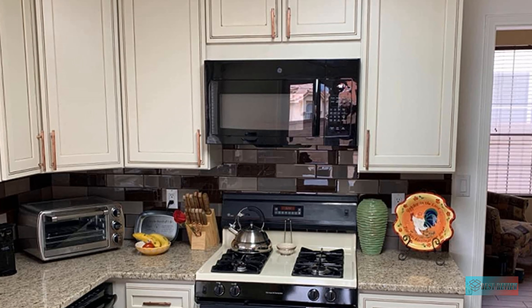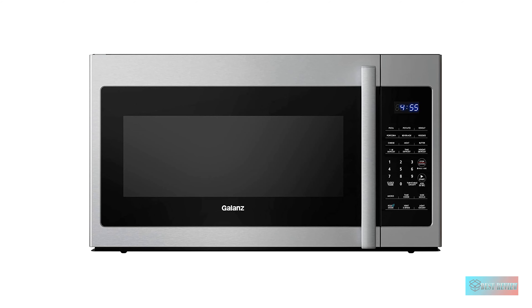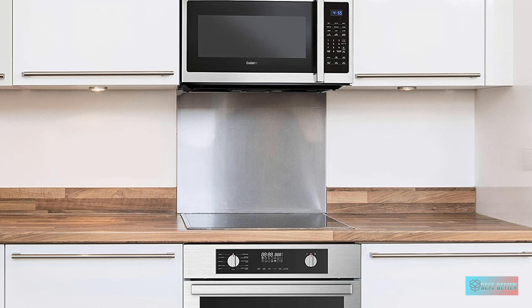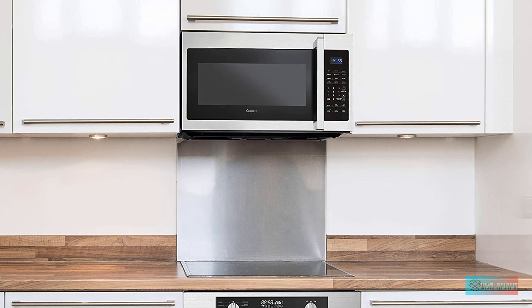Gallons Range Microwave — 1000W and 11 Variable Power Levels. The Gallons 1000W over-the-range microwave with stainless steel design can impress in any home kitchen. Eleven variable power levels allow you to adjust the cooking power from 0% to 100%.